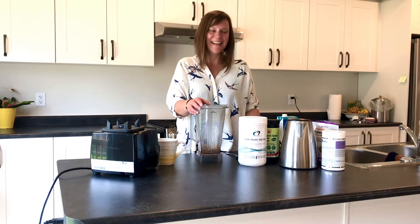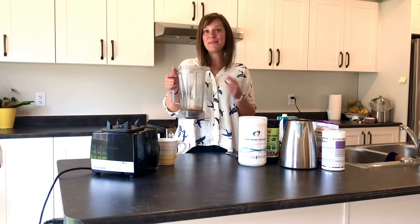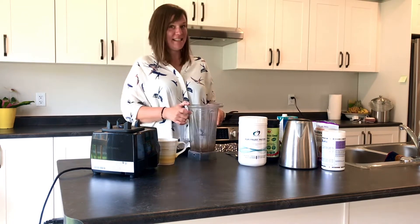Hi Sarah, it's your turn! Smoothie time! We're back for smoothie part two, Sarah's way.